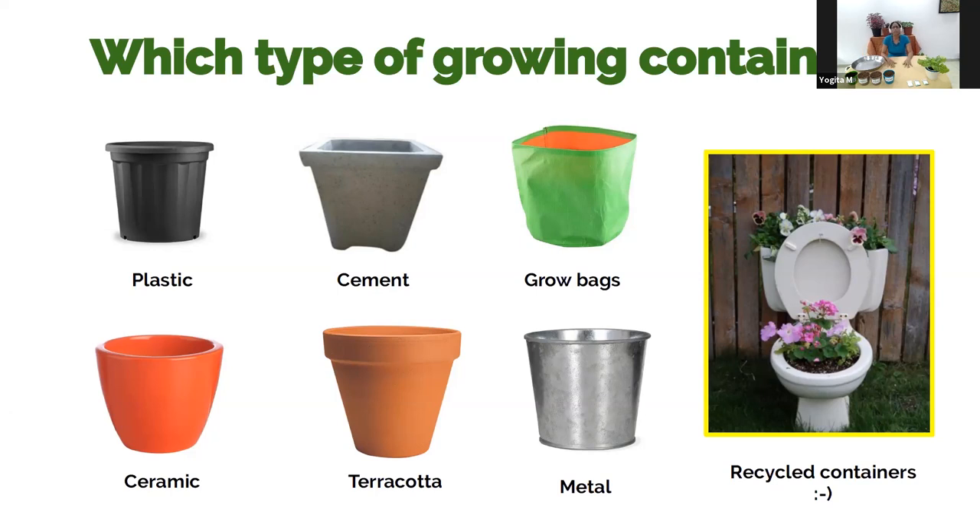Grow bags are also a very popular option now. They are very light, easy to move around, and flexible — you can roll them down if you need less soil, or roll them up to full size if you need more. They are very affordable, which makes them great if you want a large space with lots of pots. They don't last very long, but they are very easy to use. Ceramic containers look gorgeous, though they can be pretty expensive, so you may want just the odd nice piece added to your collection.